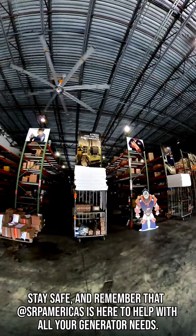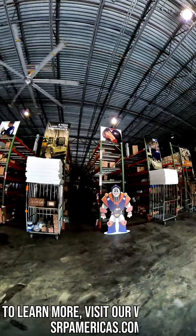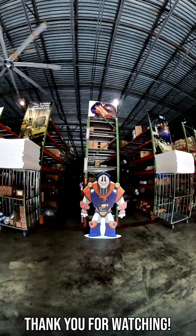Stay safe, and remember that SRP Americas is here to help with all your generator needs. To learn more, visit our website at srpamericas.com. Thank you for watching.